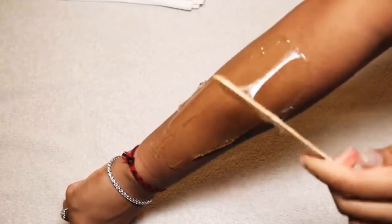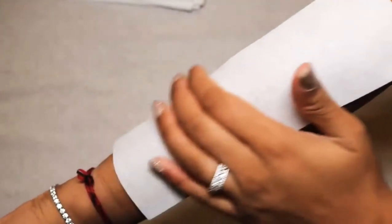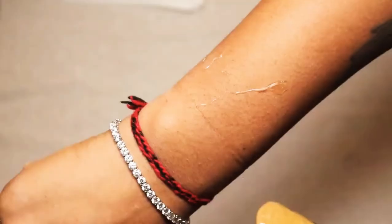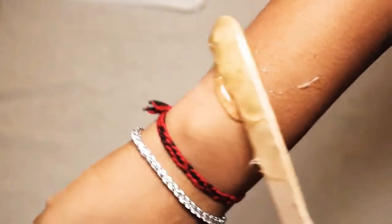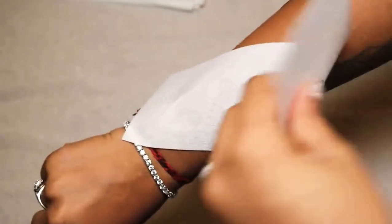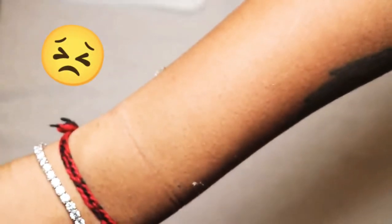Take the wax and apply it against the direction of hair growth, then let it sit a bit. Grab your wax strip, press it against the direction of the hair growth, and then pull the wax strip in the direction of the hair growth. I know not everyone agrees with this because it's so different to normal waxing, but please do your research — this is how sugar waxing is done. It's basically the opposite of normal waxing: apply against the hair growth, press the strip against the hair growth, then pull in the direction of the hair growth.